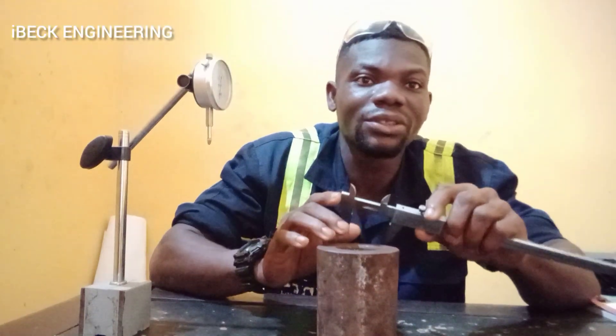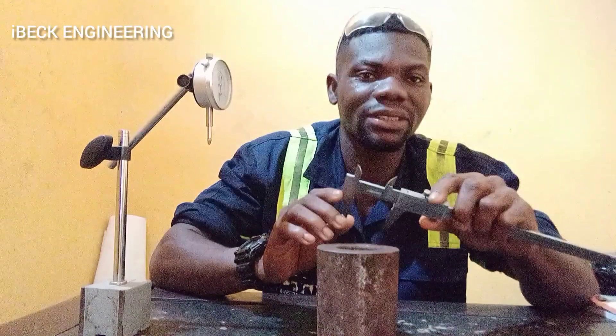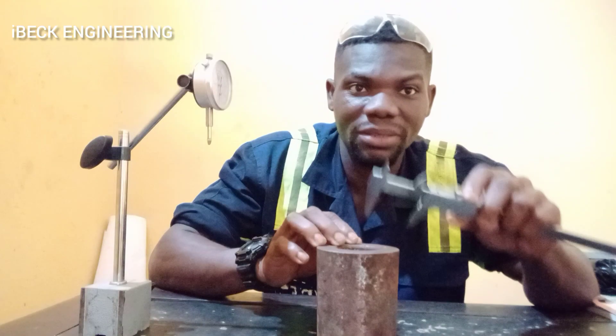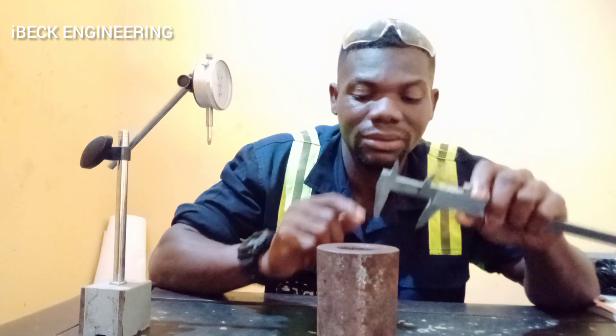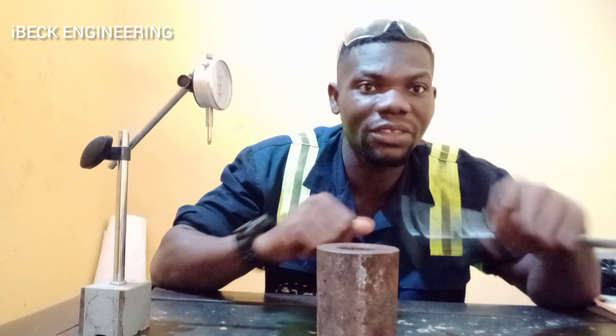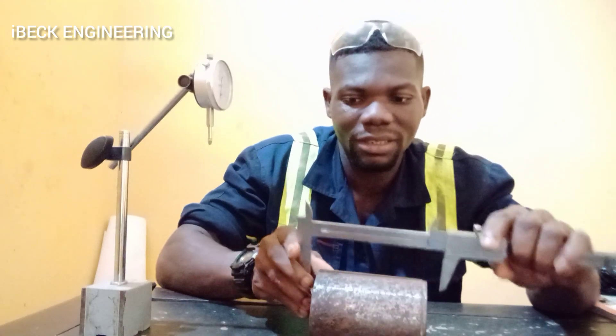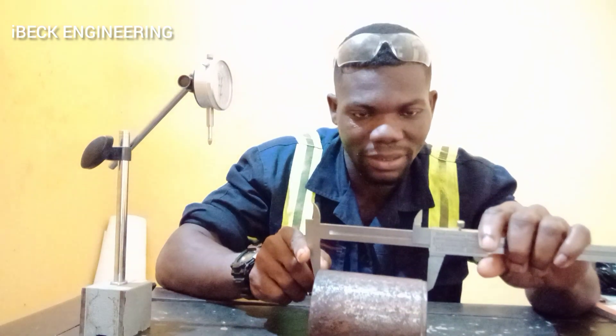It's not difficult to use a vernier caliper, but if you are not careful, you will not get the actual or accurate measurements. You can also use it to measure the length of the shaft — just open it with the shaft like this, then take the outside measurements like this.